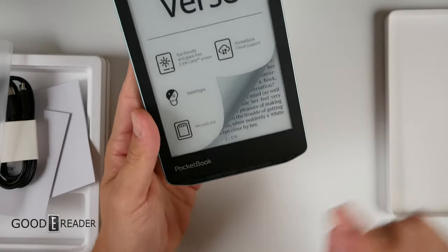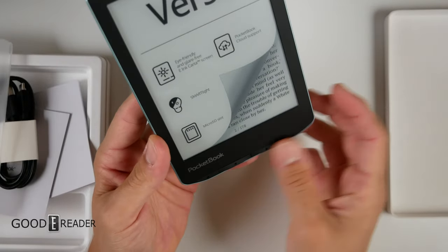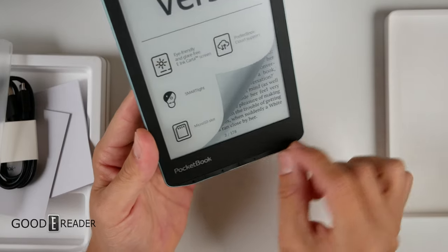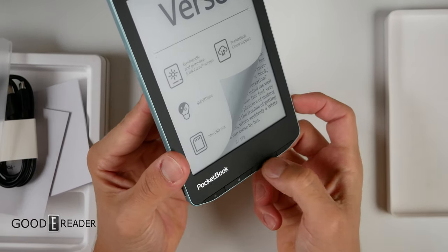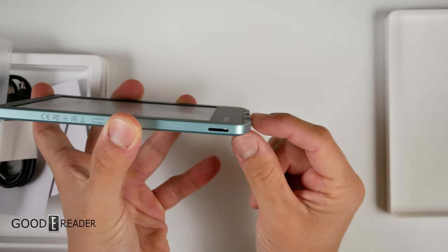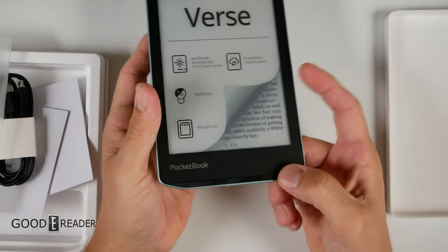PocketBook has really downsized their buttons — they're tiny now, arranged in a neat little row at the bottom. It's very classy. They're curved in such a way that they bump up slightly, giving you a tactile feel so you always know where the buttons are. I love it.